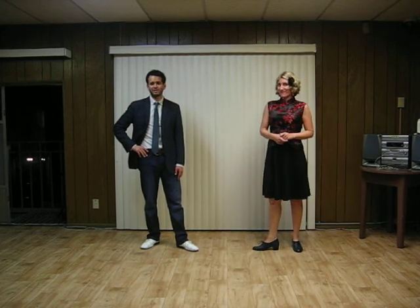Hi everybody, this is Jen. And this is Autumn Blue. And this is our class summary for Intermediate Lindy Hop, Week 4, March 2013.